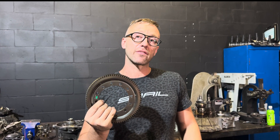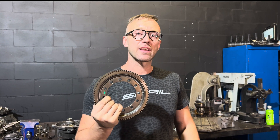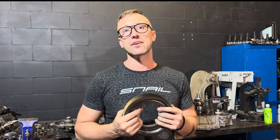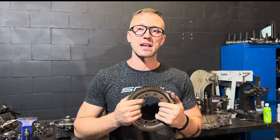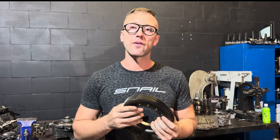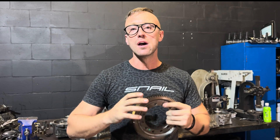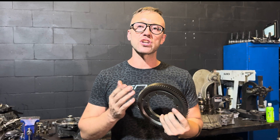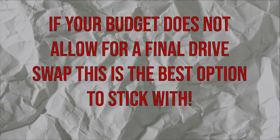The 4.05 is hands down the most common final drive you're going to find in an F-25 or F-35. It is arguably the most daily-drivable for all applications — city driving and highway driving. It's not the strongest, it's not the weakest, but it gives you the most balance for a daily driver. It doesn't really shine in any other application other than being a good daily driver.